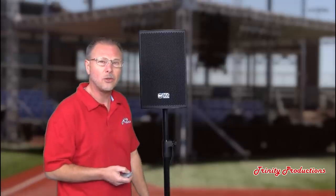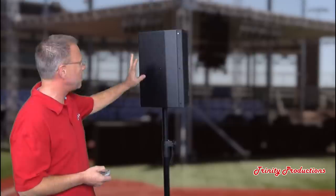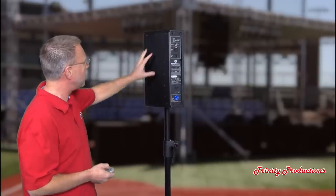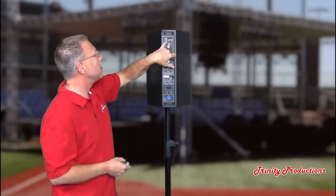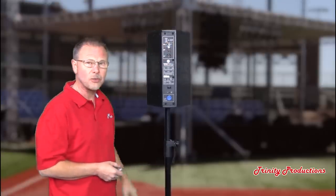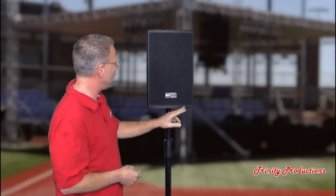We're going to get into it and take a look. We'll put up the specs as an additional image at the end of the video. What we'd like to do now is turn the cabinet and show you the different angles. It is made of Baltic birch plywood with a cutaway to hold the integral amplifier module. It's got an input and a through, a volume control, LED lights for limiter, signal status, and power indication. There's a frequency response switch, a PowerCon input, and a power switch. Made in Italy by RCF.